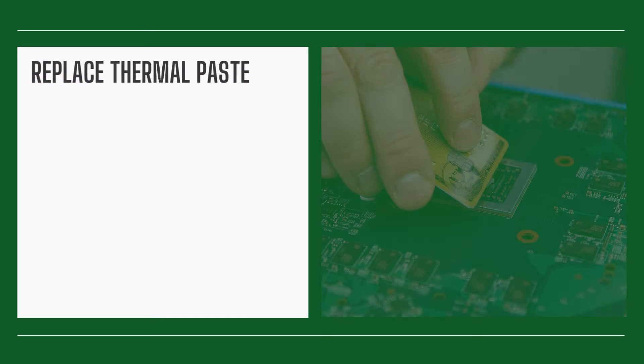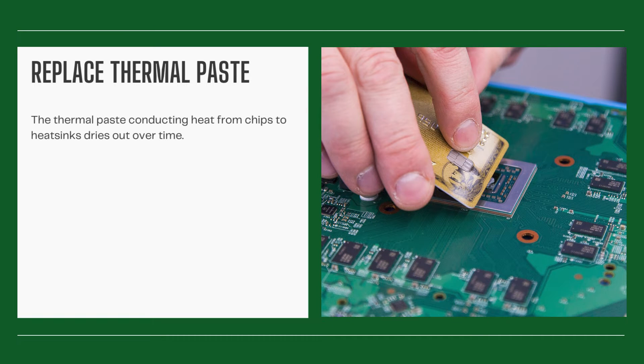Replace thermal paste. The thermal paste conducting heat from chips to heat sinks dries out over time. Opening your Xbox to replace it can significantly lower temperatures.